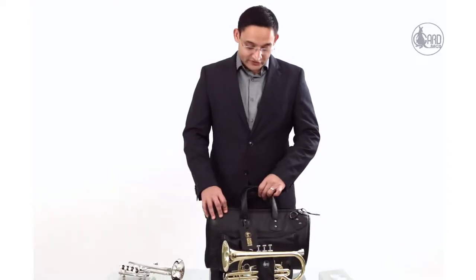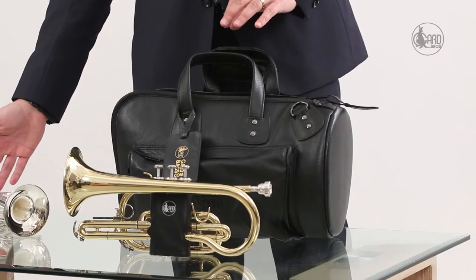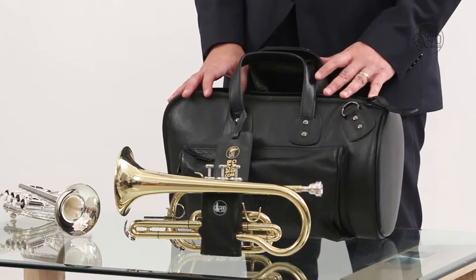This bag is actually designed for a cornet, but it could also possibly be used, depending on the size of your instrument, for either a piccolo trumpet or even a pocket trumpet.